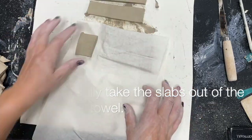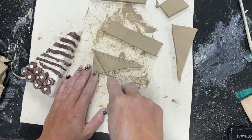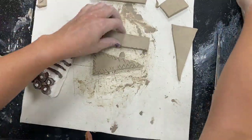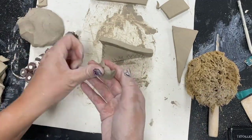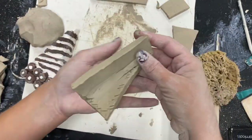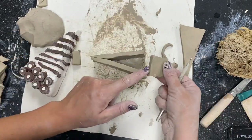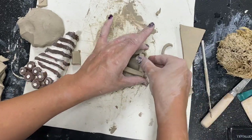Next class, I carefully take the slabs out of the paper towel — now they'll be a little more stiff and ready to build. I need to score and slip every piece of clay. I score the base all the way around because I'm going to take the wall pieces and attach them. I may have to trim them here and there, but I score them, add some water, smoosh them on, and smooth them out. Sometimes I use the back of my nail. You can also add a tiny little coil at the join for a bit more stability. Every piece of clay that touches should be scored and slipped together.